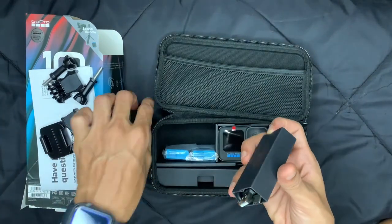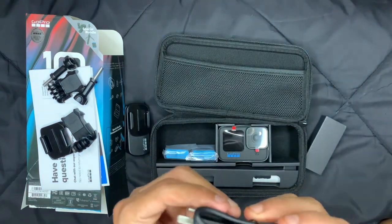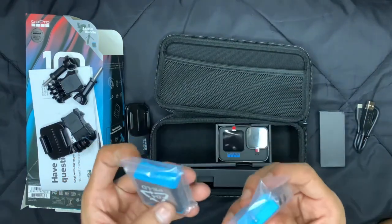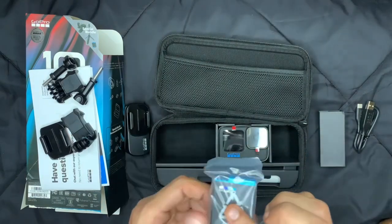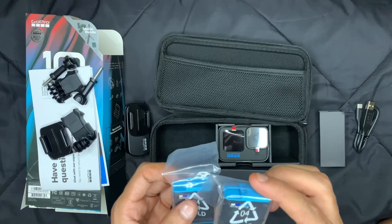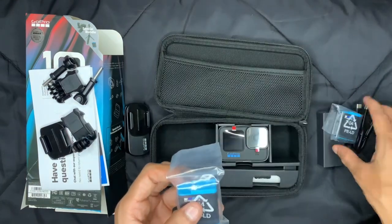We also got a USB-C type cable. And since this is a special bundle, we got two batteries — you get an extra one with the bundle. If you go for the normal version you would not get that extra battery.